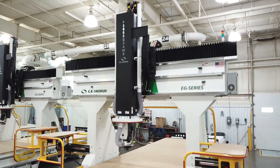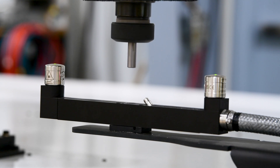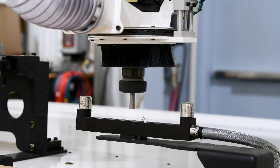The Renishaw wireless receiver and RMP60 probe will decrease setup times and perform in-cycle inspections. The NC4 laser tool measurement precisely measures tool length and diameter. With tool measurement macros, tools can be measured before or during machining, detecting if the tool is worn or broken. This method provides additional accuracy when drilling holes and for more critical part features.